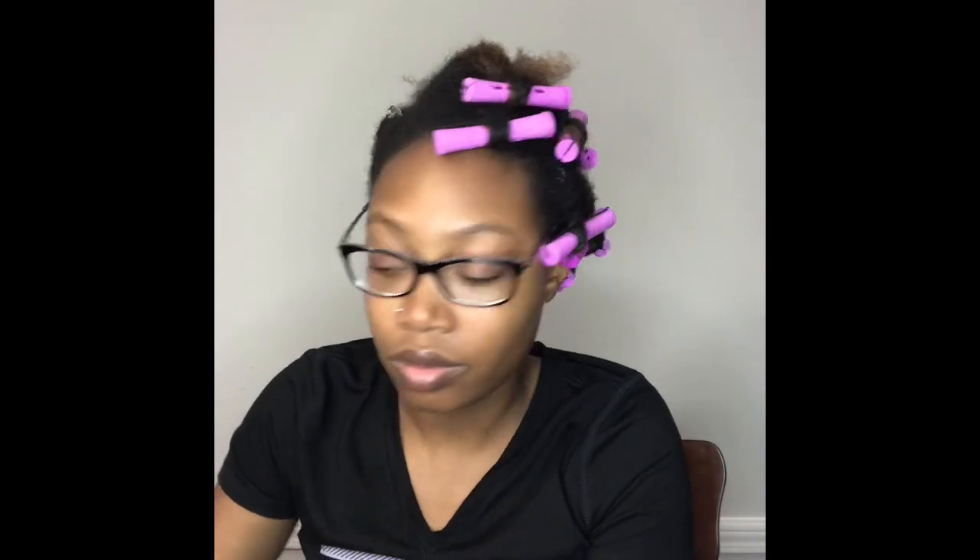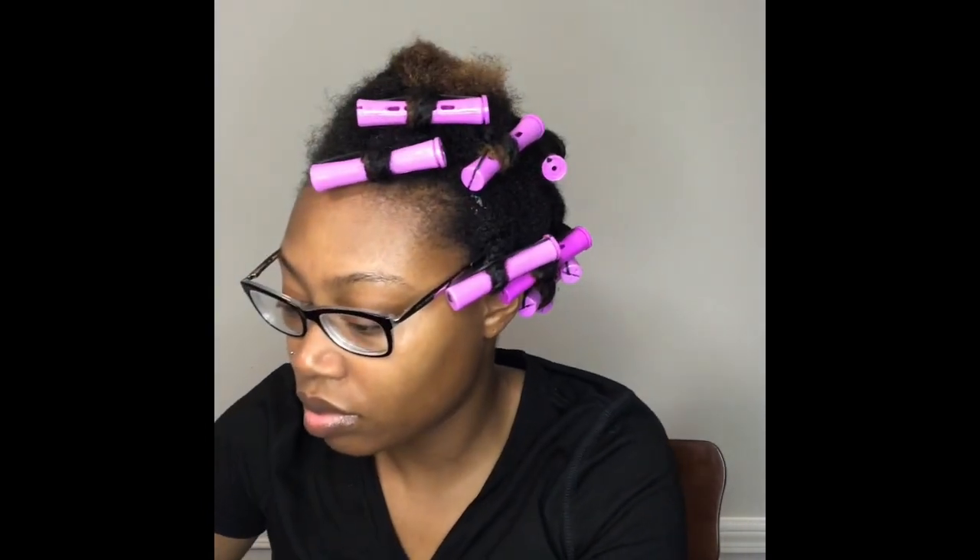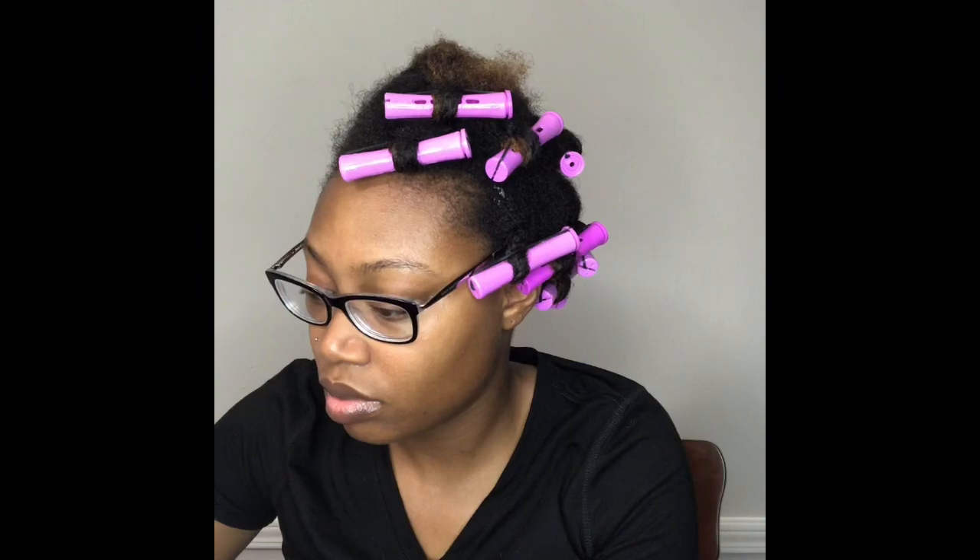I'm going to spritz it with water and then I'm going to be using the Texture ID styling cream. You'll see me roll my hands together to put that in.